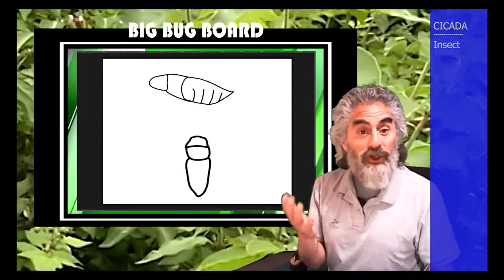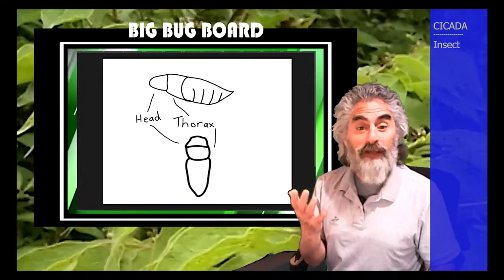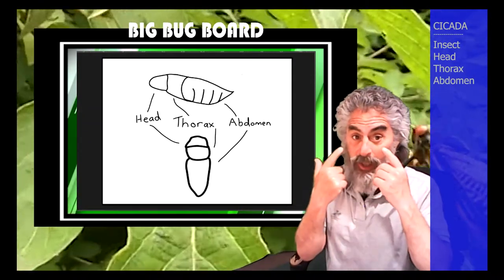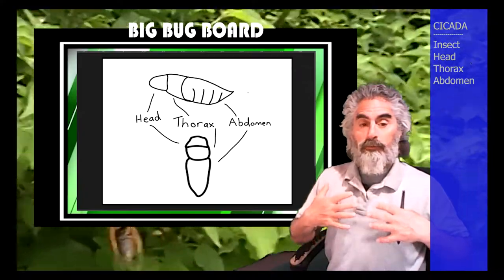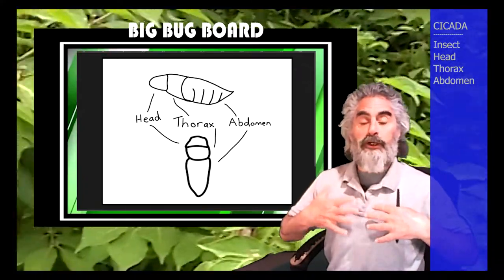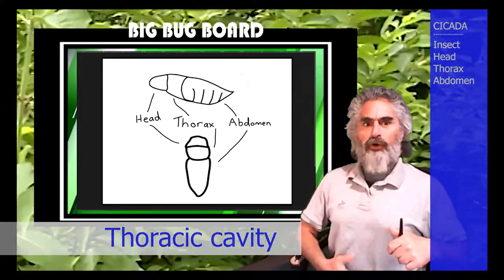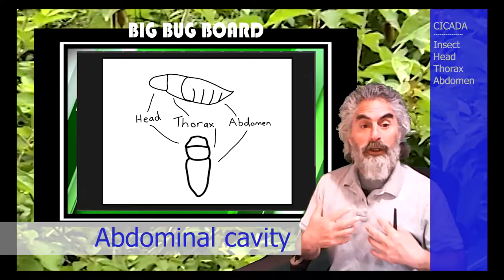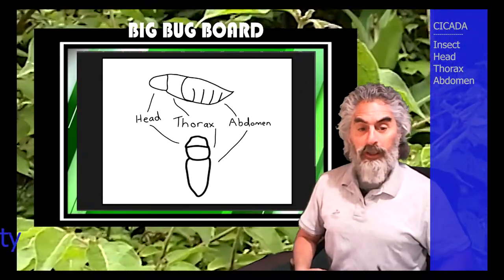Insect bodies are actually in three sections. There's a head in the front, a thorax in the middle, and an abdomen. We're the same way — we have a head in the front, a thorax right here, which you call your chest, but a doctor calls it your thoracic cavity. And this right here is your abdominal cavity — that's where you got your abs, your abdominal muscles. We have three body parts also: head, thorax, and abdomen.